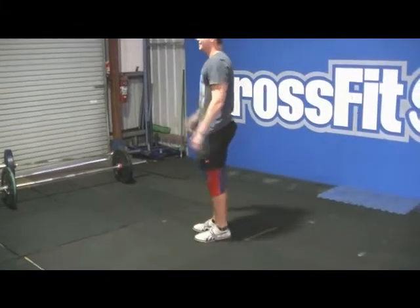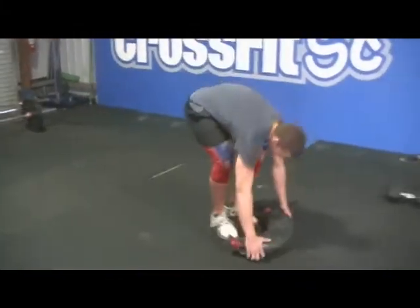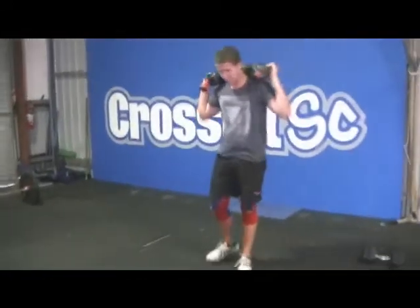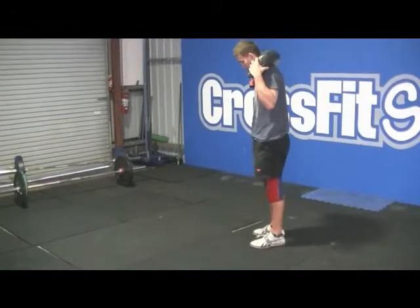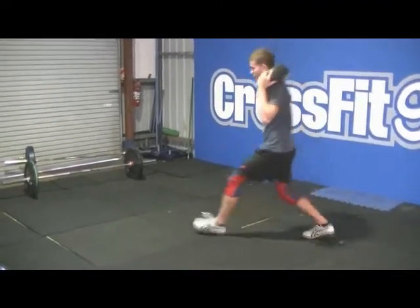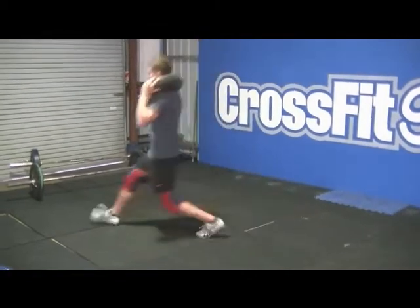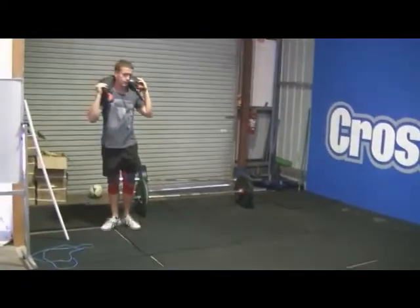Sandbag lunges — sandbag over your shoulders any which way, and it's walking lunges. You can do a pause or just walk straight through, entirely up to you.